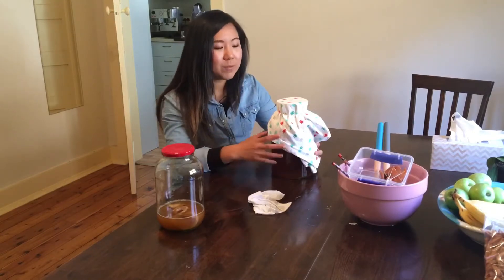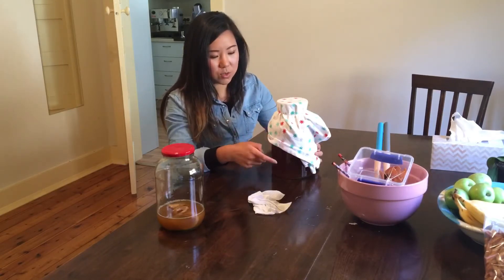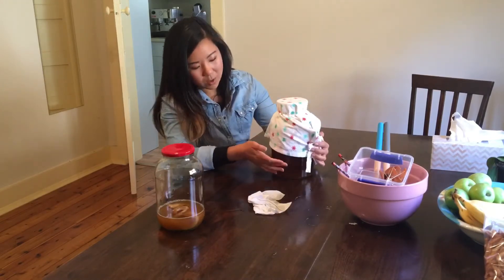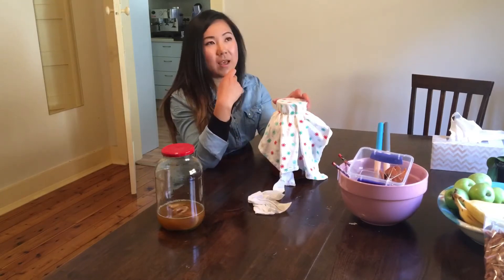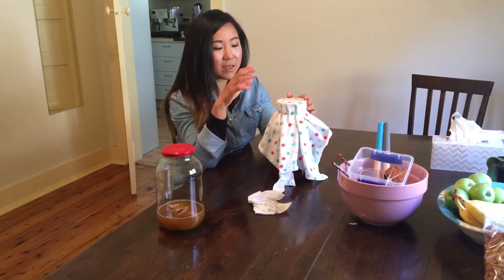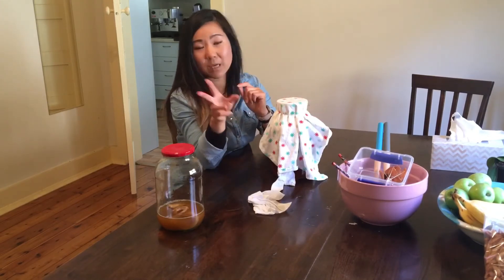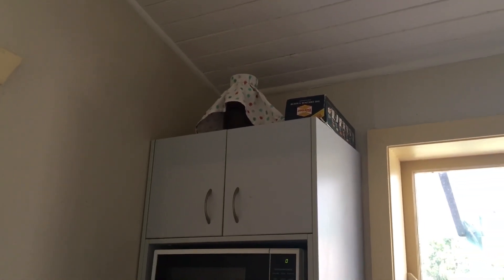Leave it for about a week or two. Once it starts fermenting, the color will go a lot lighter than it is now — it's quite dark from the tea at the moment. In about a week and a half, you can give it a taste. The longer you leave the scoby in there, the more vinegary it's going to taste. If I like the taste at that point, I'll move on to the second fermentation process, which is where you start flavoring the kombucha. And there it is — the scoby is out of the sunlight in a dark place where it can brew.